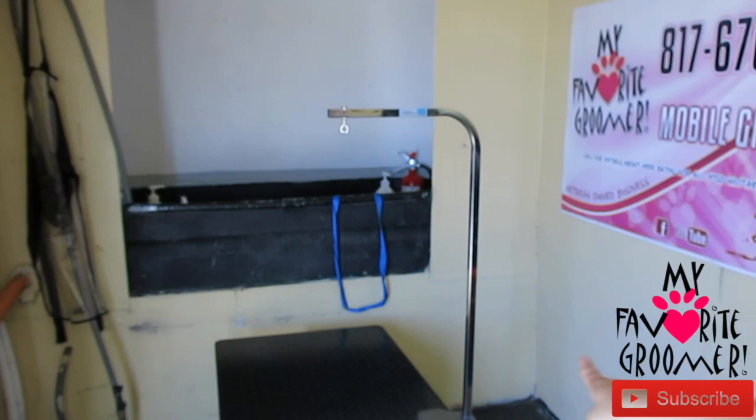Depending on the grooming arm, it could be different sizes — I carry all the sizes I need here. I have three grooming arms in my trailer. It just depends on what you need — always have a backup. If I'm out there grooming and my cord stops working, I'm kind of screwed. So I always have a backup — I don't have two tables but I do have two table arms, and I carry two clippers. You just never know what you might run into when mobile grooming.